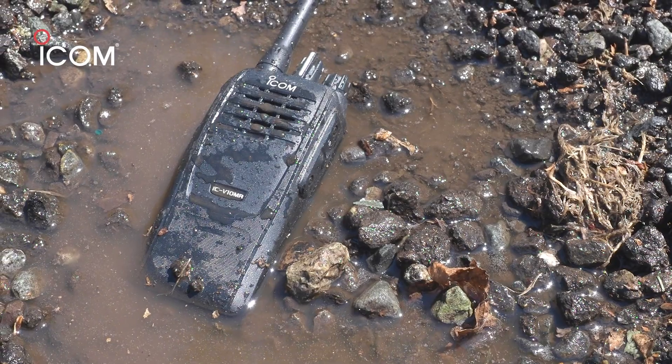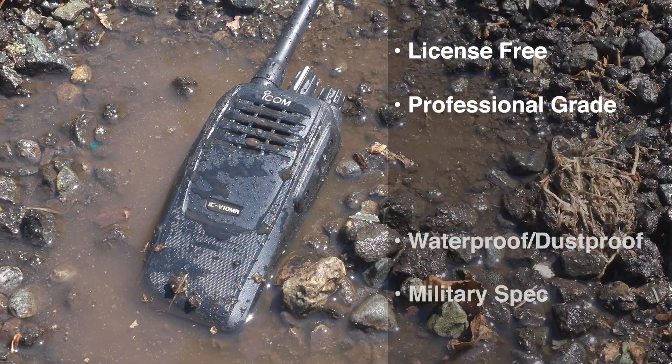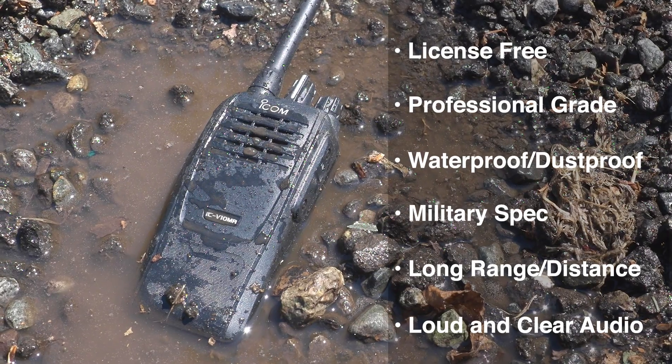The V10MR has an IP67 rating. That means it's waterproof, mud proof, and dust proof. For any type of work site, the V10MR can get the job done.